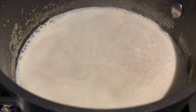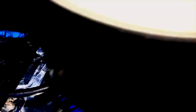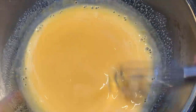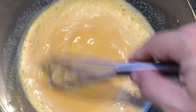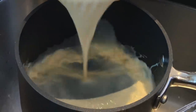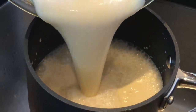Remove from heat and gradually temper the hot mixture into the egg yolk and sugar mixture. Make sure you gradually add the mix because the goal here is not to make scrambled eggs. Then return everything back to the pot and cook over medium heat for three to four minutes.